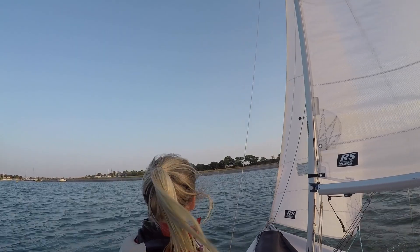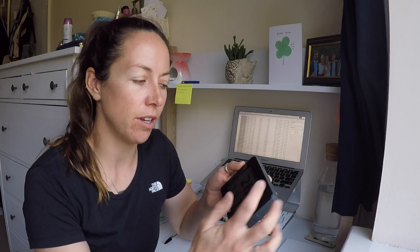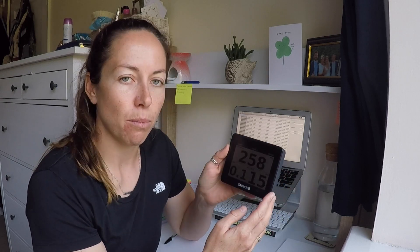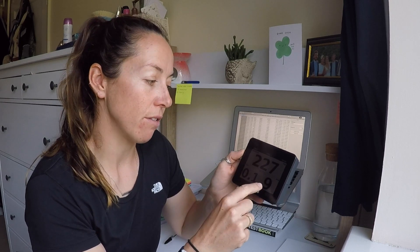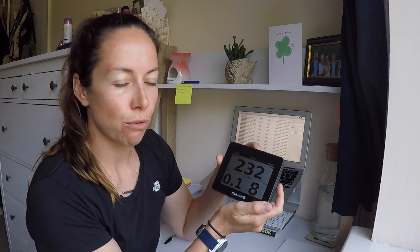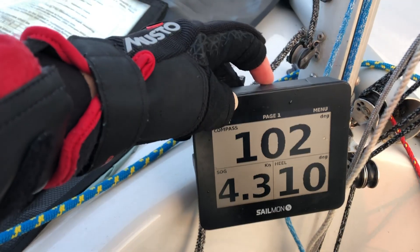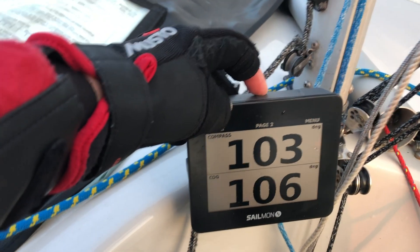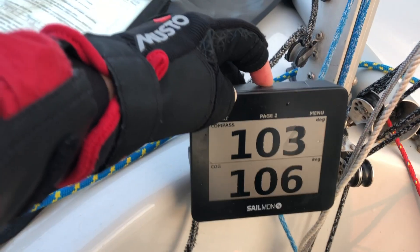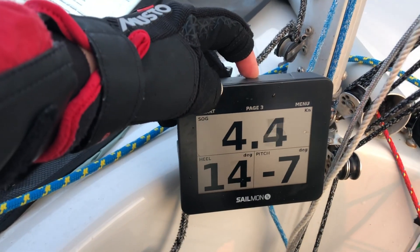Let me run you through some of the features of the Sailmon Max. When you turn it on with just the middle button, it comes up with whatever you've set as your first page — here we've got compass, speed over the ground, and heel. Press the middle button to scroll through pages. Page two has compass and course over the ground, and these are fully customisable — this is just what we've got set up on this unit today. We can then change to SOG, heel, and pitch.